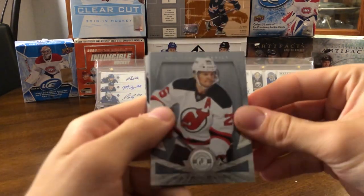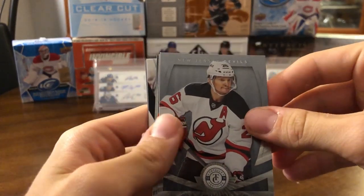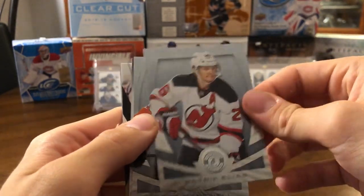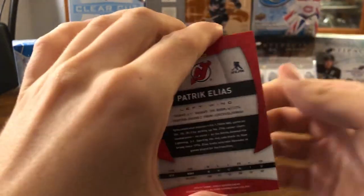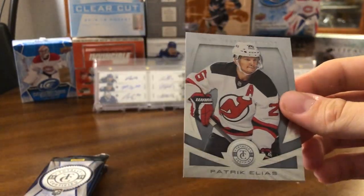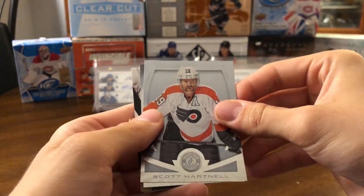Here's the base card — we got Patrick Eliash. Nice base card, another foily design, typical of Panini especially the Certified of this era. Nothing special, just a standard base card there. So we got Patrick Eliash, and we got Scotty Hartnell.